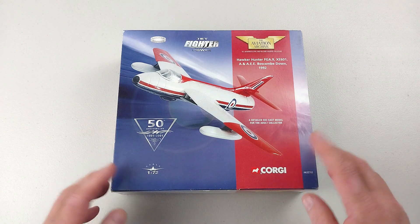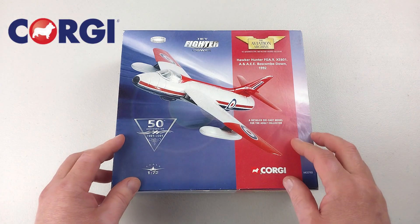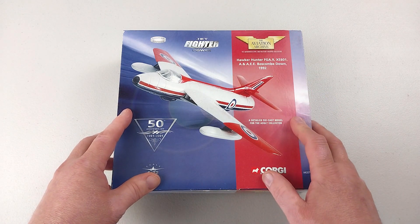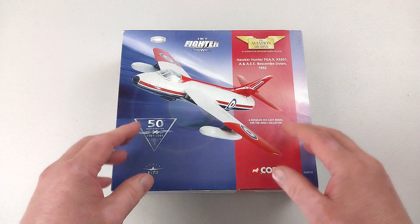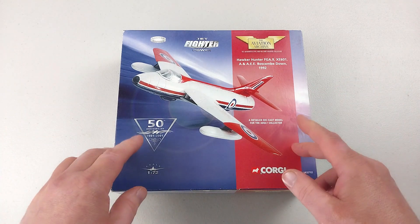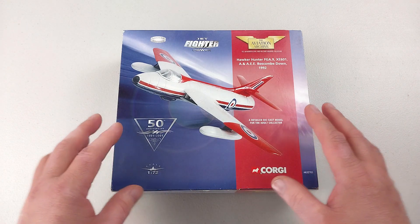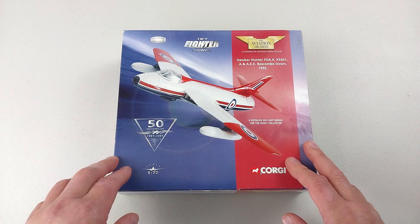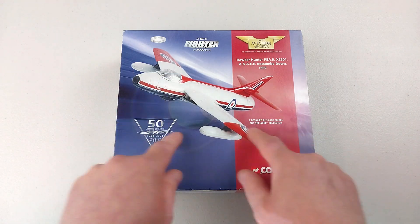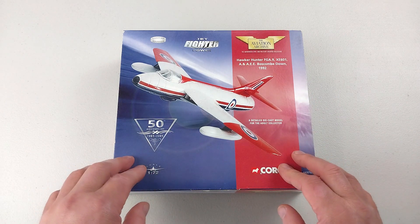Welcome back to the channel. Today we have a one 72nd scale diecast from Corgi — a Hawker Hunter FG Mark 9. This one was fielded by the Aeroplane and Armament Experimental Establishment at Boscombe Down. It started life as a Mark 6 in 1956 and spent the entirety of its service in various testing and trials until its retirement in 1999. It was painted in this special colour in 1992 in what they called the Raspberry Ripple paint scheme.